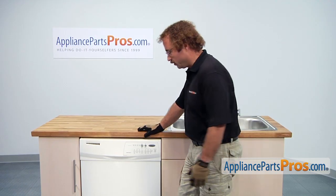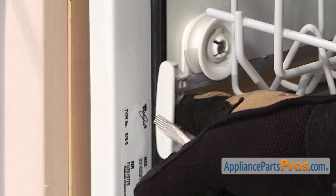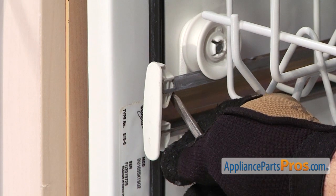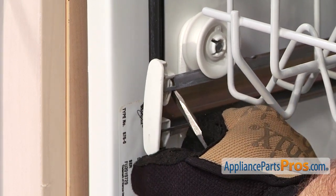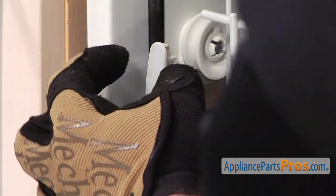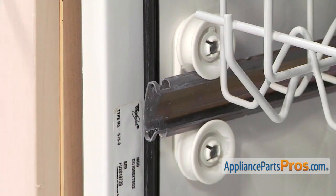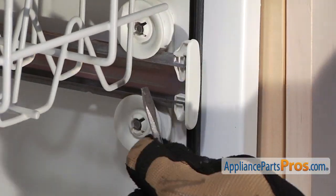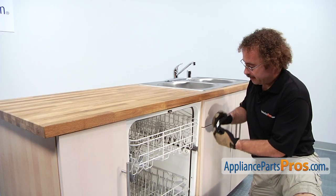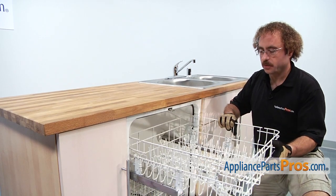To change out the wheel we have to open up the dishwasher and remove the upper rack. We can pull the rail out from the dishwasher a little bit so we can gain access to the clip. We can take a small screwdriver and push the clip in and then push up on the end cap. Now we can do the other side. Now that we have the end caps out we can pull out the upper dish rack and set it on the counter so we can change out the wheel.